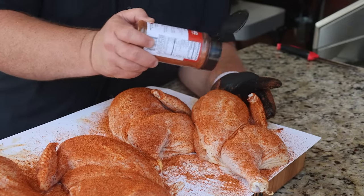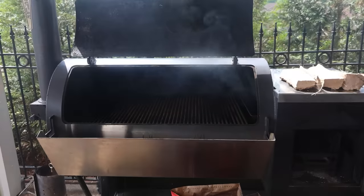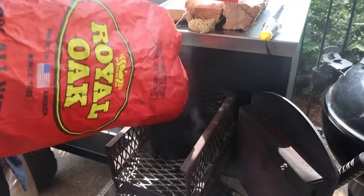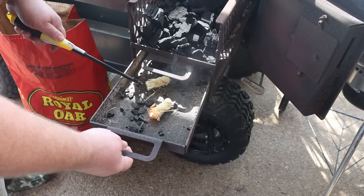You can really tell how that brine has soaked in deep in that chicken. We're just going to get a coat of your favorite barbecue rub on it. I've got a hot rub going down today — put a decent coat, stretch out the wings, make sure you get some seasoning on them, then season the skin side the same way.